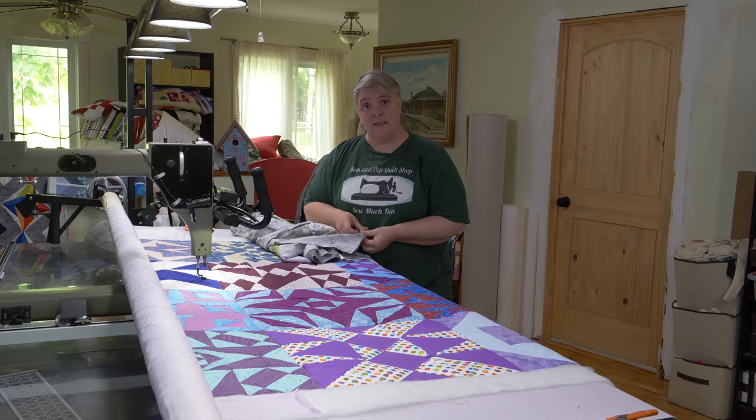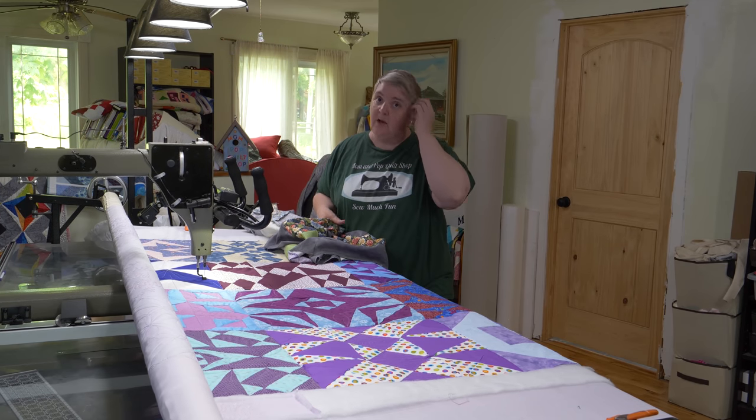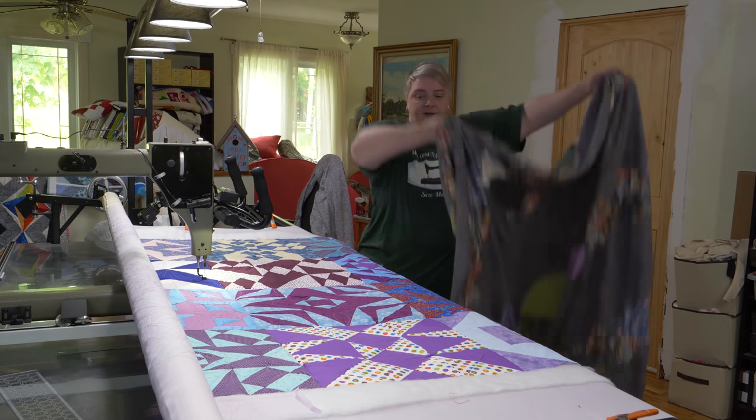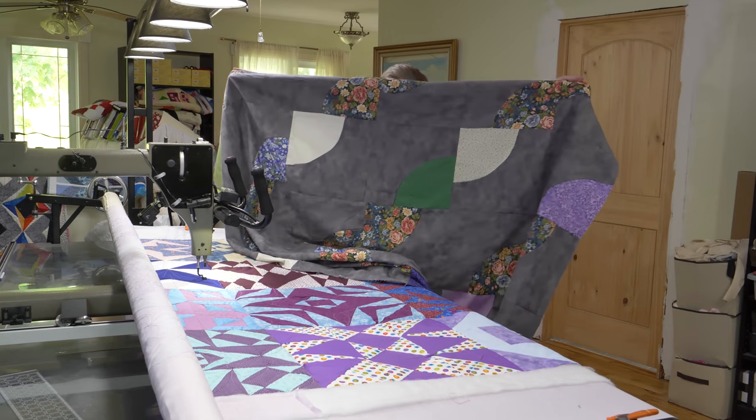We kind of missed the live stream on Sunday because we just got back on Saturday from Prince Edward Island. It was beautiful — Pop had a good conference, learned lots, and took lots of notes.